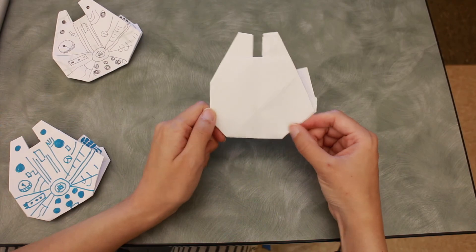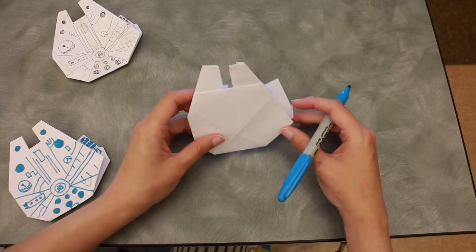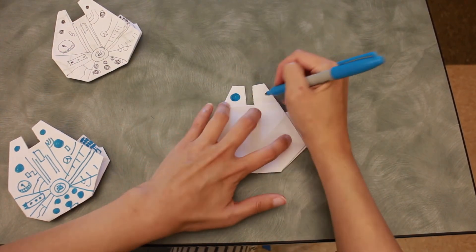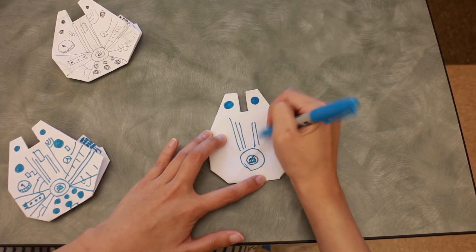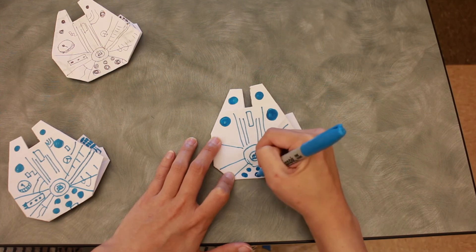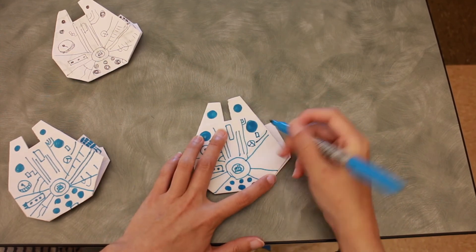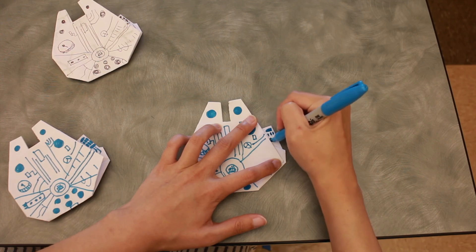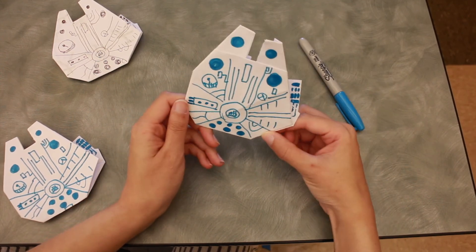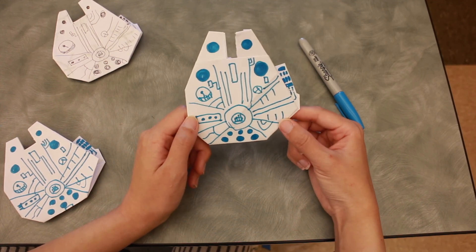The very last part is to decorate it. I'll show you how I decorate my Millennium Falcon, but you can do whatever you want — pull up a picture of the Millennium Falcon and draw whatever you like. There you go — you have your own DIY Millennium Falcon! My name is Miss Yvonne and I hope you enjoyed this craft. I'll see you next time, bye!